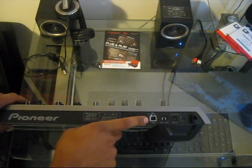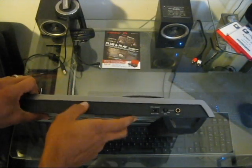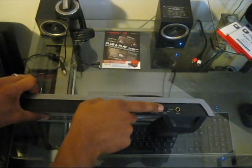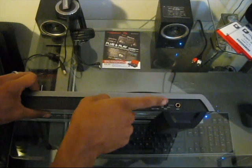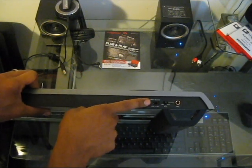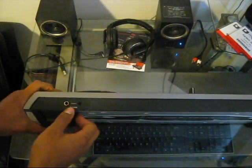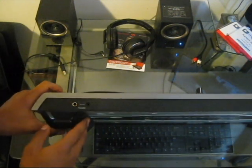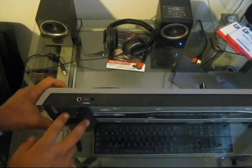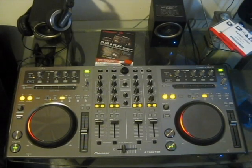Moving to the right you'll see the USB connection, on/off switch, and power adapter input. On the front you'll find the microphone input along with the microphone volume knob and an input select — meaning you can only use the aux or the mic one at a time, not both simultaneously. Keep that in mind if you need both at once. In the headphone area there's a quarter-inch and an eighth-inch jack, though both won't work at the same time.